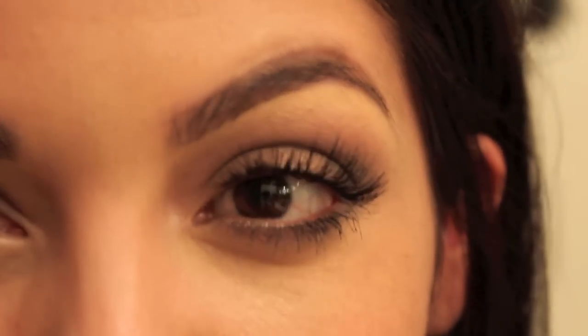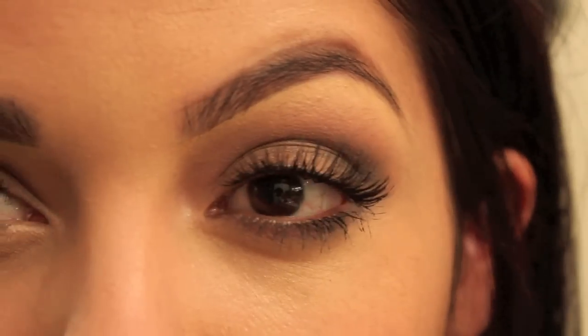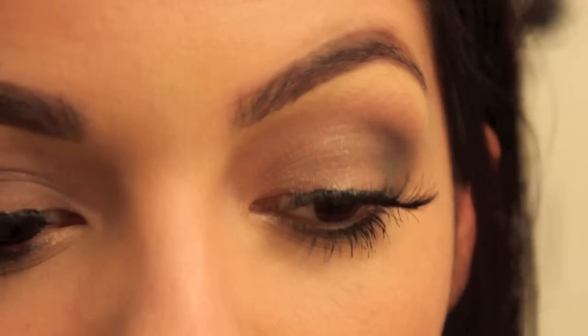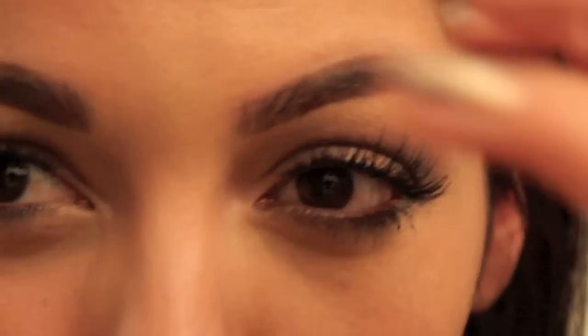Put that request in the comments down below and like this video if that's what you're interested in. But for today we're just going to keep it a subtle smokey eye that can easily go from day to night — all you do is pack on more black and you're ready to go out. Since today I want to use color on my lips, I don't want to make it too crazy on my eyes, so that's going to be it. Now I'm moving on to my face.